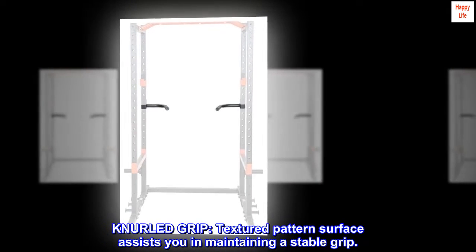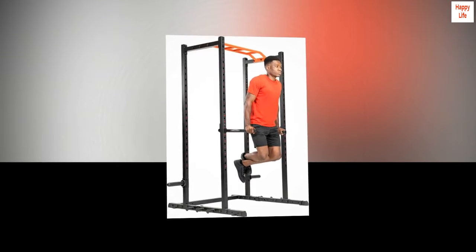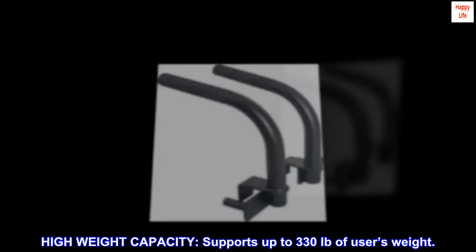Knurled grip: textured pattern surface assists you in maintaining a stable grip. High weight capacity supports up to 330 pounds of user's weight.